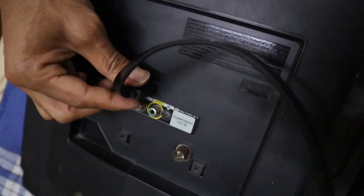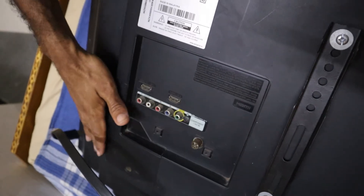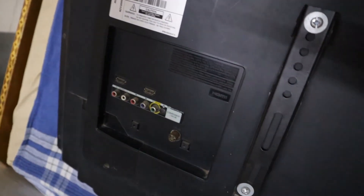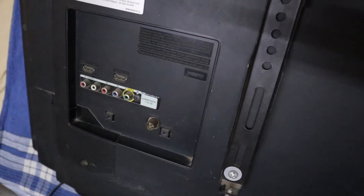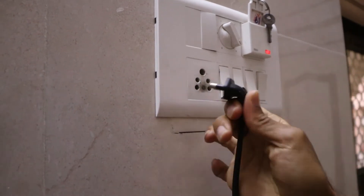First, remove all the cables from your TV — it could be HDMI, USB, audio, etc. I only had an HDMI cable plugged in, which I have removed.